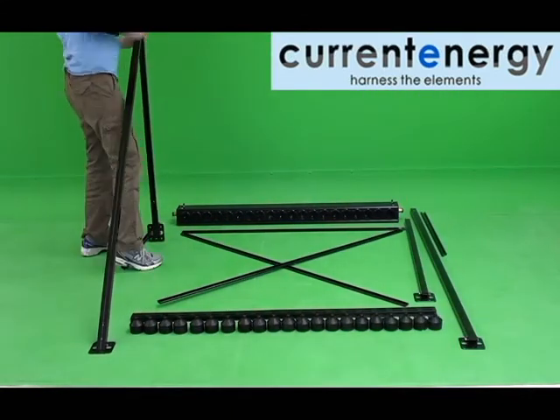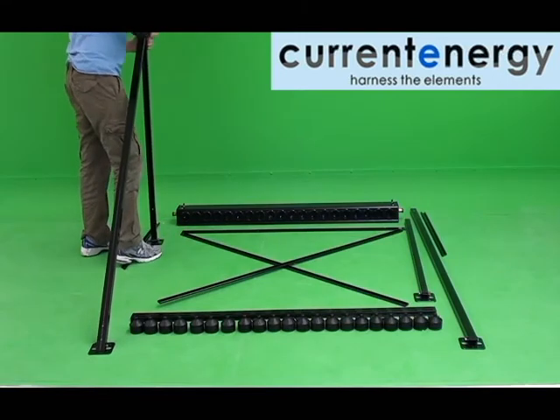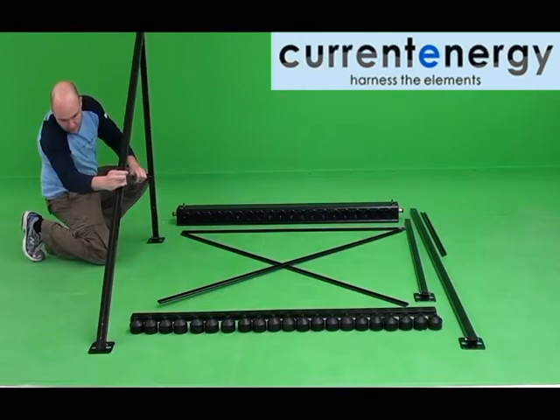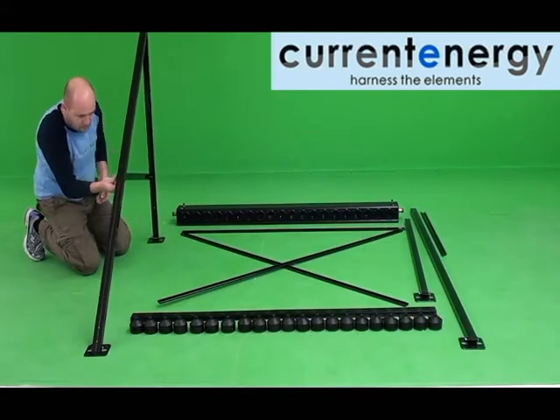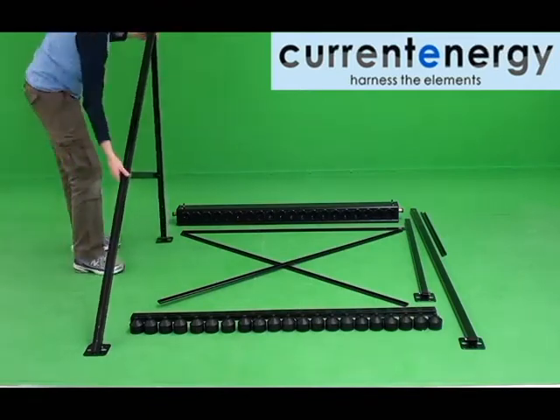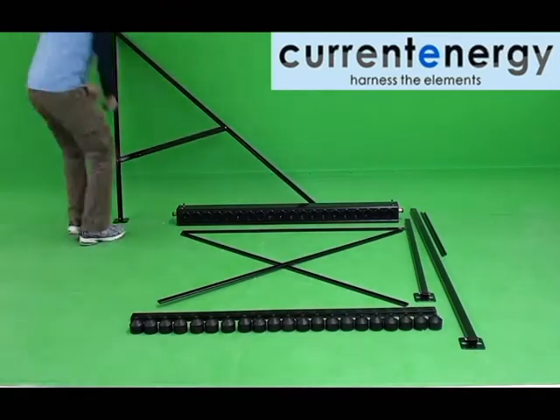During frame assembly, it is best to hand fasten all nuts and bolts. Firstly, attach the feet to each leg. Then proceed to bolt one front and one rear leg together. After the legs are bolted together, attach the leg support. Once assembled, repeat this process with the remaining leg.